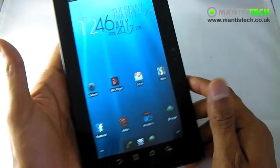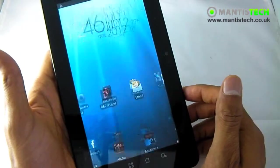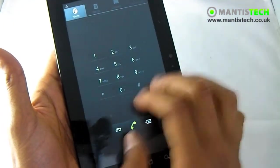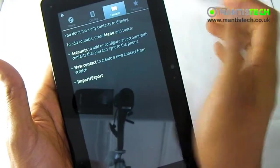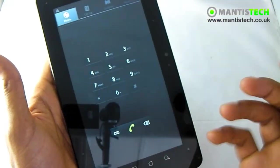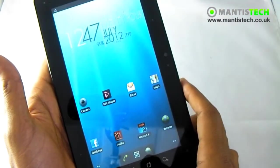Let's talk about the phone functions because this can double up as a phone. We have our phone keypad — we can dial out from the keypad, we can go to our contacts list, call log and things, and dial out like you would on a normal phone.